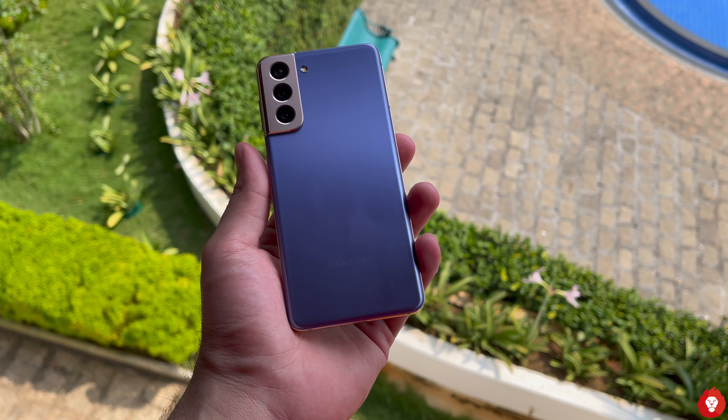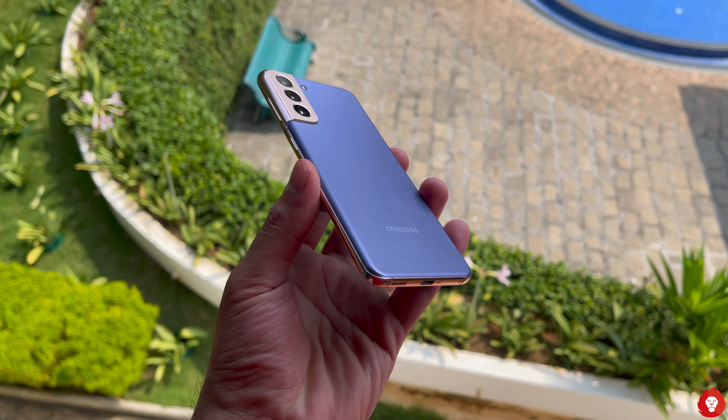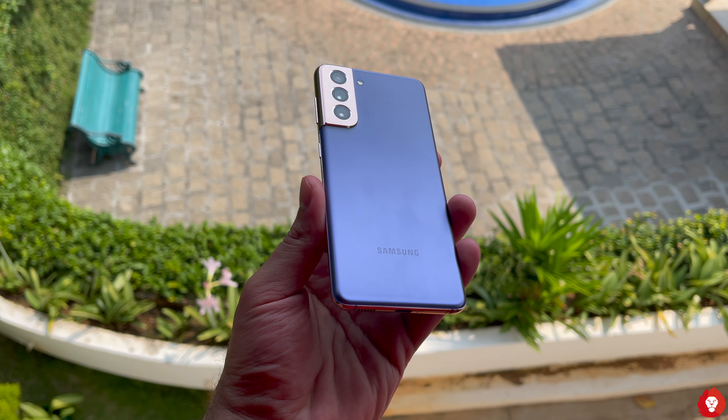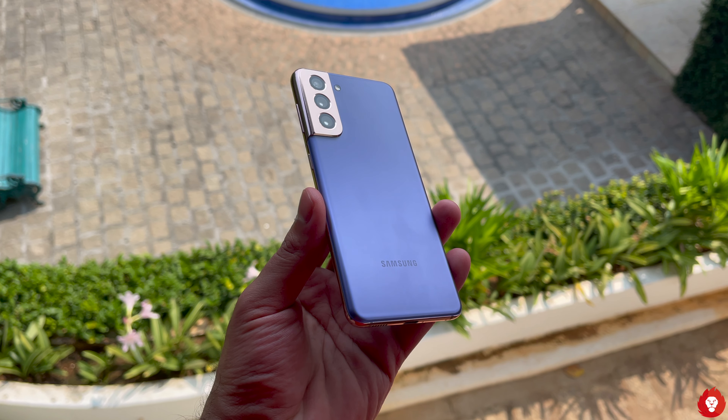Hey guys, this is Sandeep from Revitaliz and welcome to yet another video. Today we'll be taking a look at the camera review of the Samsung Galaxy S21 5G smartphone. Before we get started, please do make sure to hit the subscribe button and also turn on notifications to avoid missing any videos from us in the future. Now let's begin.